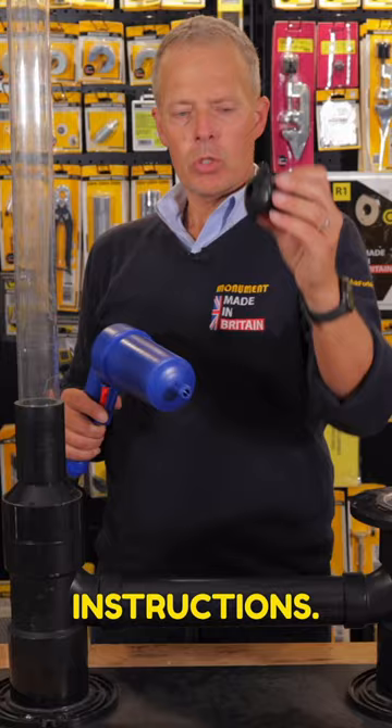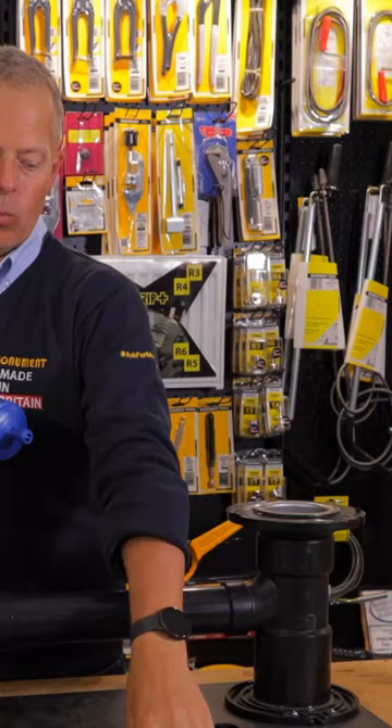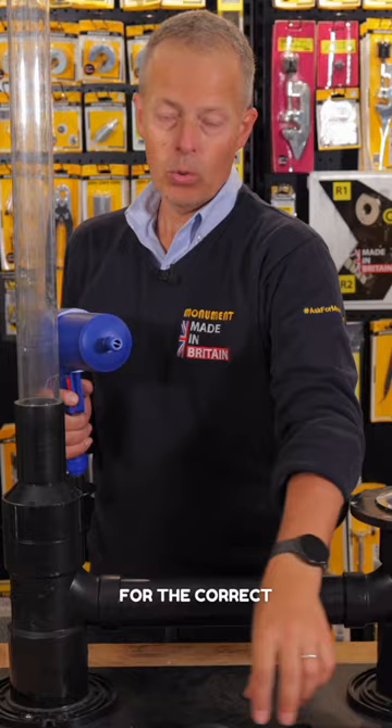There are two types of fitting on the end: one that will go in a sink, and one that will go in a larger drain. Choose the correct fitting for the correct size of drain that you're trying to clean.